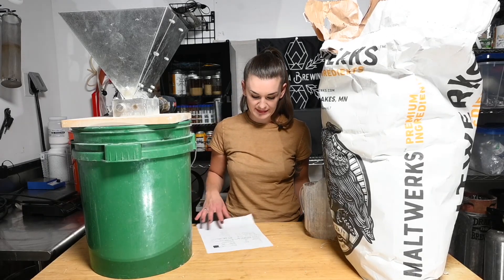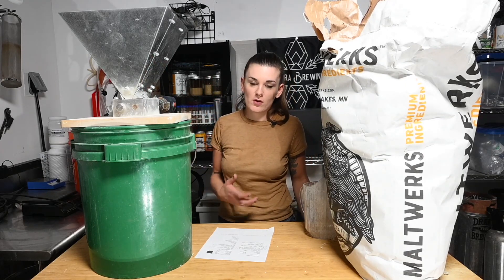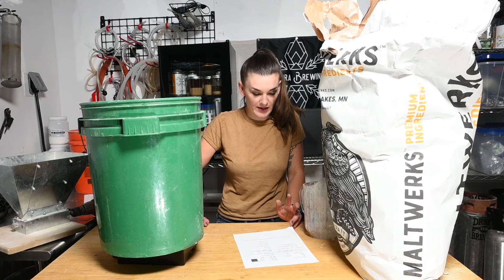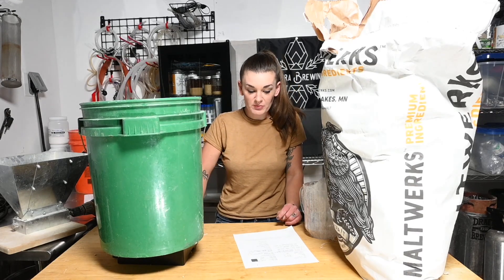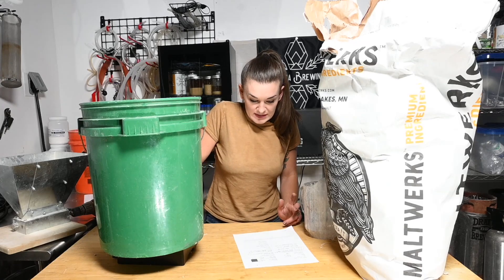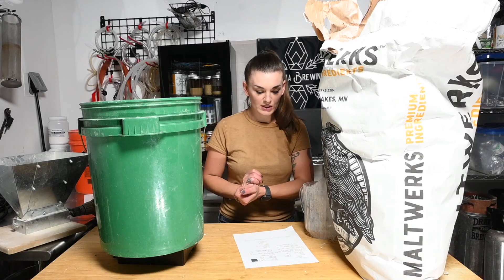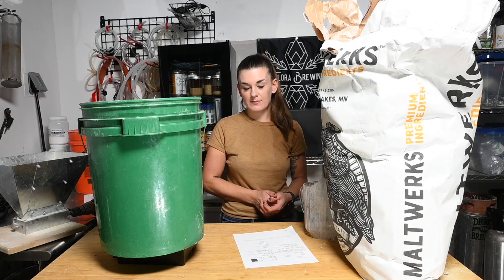I'm going to use the same pilsner. My recipe - I've made it with two-row before, but I'm switching to pilsner just because this bag is open, honestly. For pilsner we're going to do six pounds 14 ounces, that's 3.1 kilograms. We're also going to do caramel 120, two pounds five ounces, which is about one kilogram. Flaked barley - we're going to use 520 grams or one pound two ounces. And roasted barley - same, 520 grams, one pound two ounces. And it's very roasty, pretty dry - I love that beer.